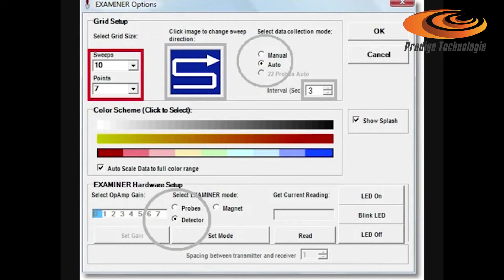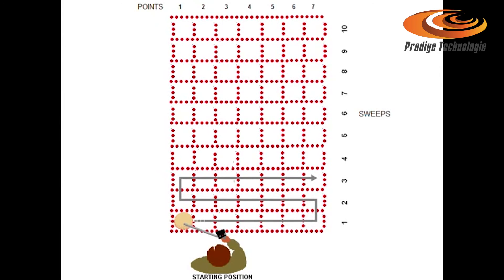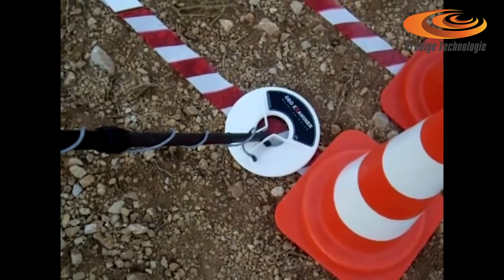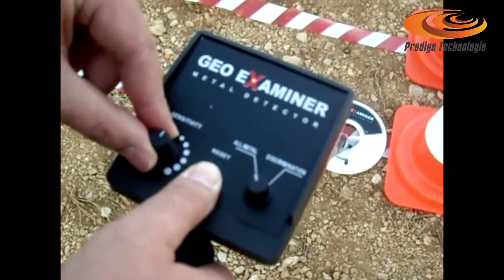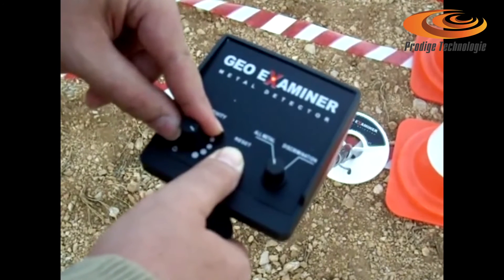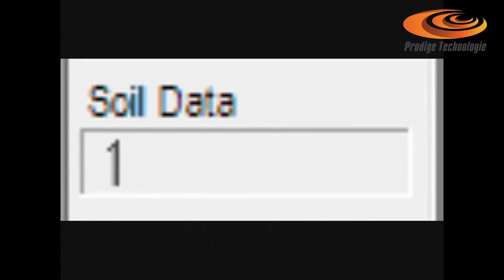Enter the grid size. Sweeps must be equal to the points to get a good scan image. Sweeps are the parallel lines you are covering with the detector head. Points are the movements of the head for each sweep. Click set mode and OK to exit. Before starting a new scan, the first square must be on a piece of ground that is not been dug and free from metal. Place the detector head on the ground, rotate the sensitivity knob while simultaneously pressing the reset key, until 100 appears at the soil data window. To make the detector less sensitive to interference, set the sensitivity lower to the point where the first numbers appear at the soil data. Leave the reset key and start scanning with the detector head near the ground surface.